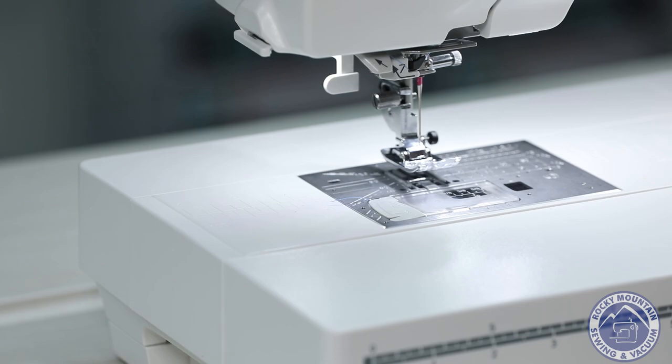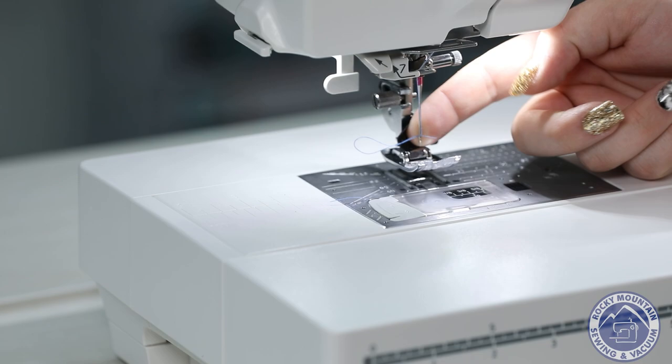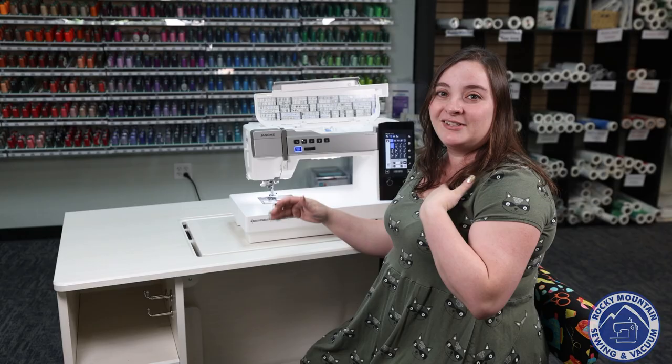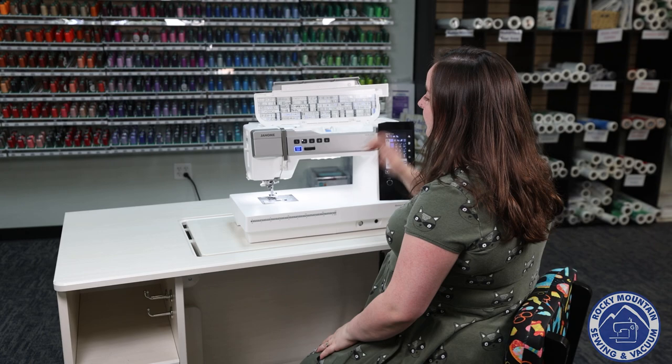All I do is thread it through there, go down, and look at that — I didn't have to squint, I didn't have to try, I didn't need to move my hand wheel. It was all perfectly in place, ready to go, so it makes for a nice and smooth needle threading experience.